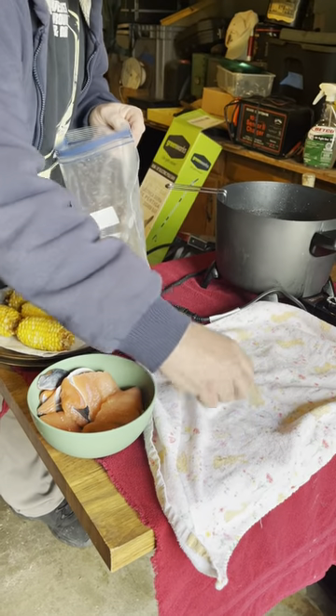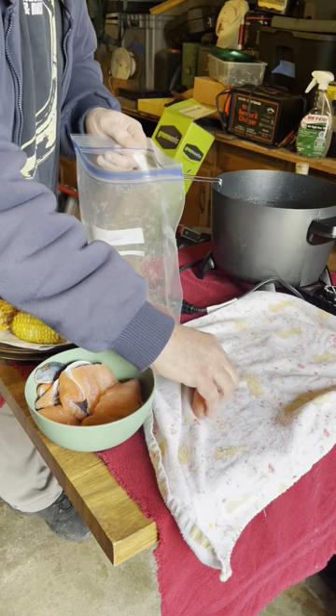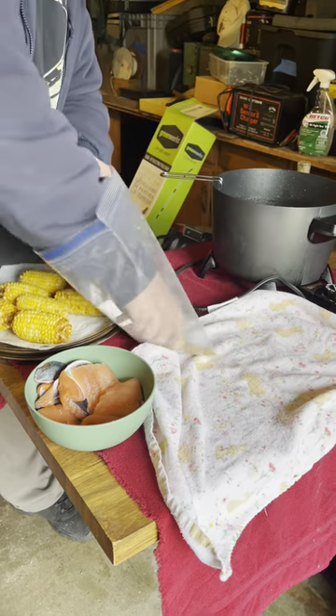This is how I deep fry these salmon fillets. I get them wet, I wash them off, I pad them down with a dishcloth.